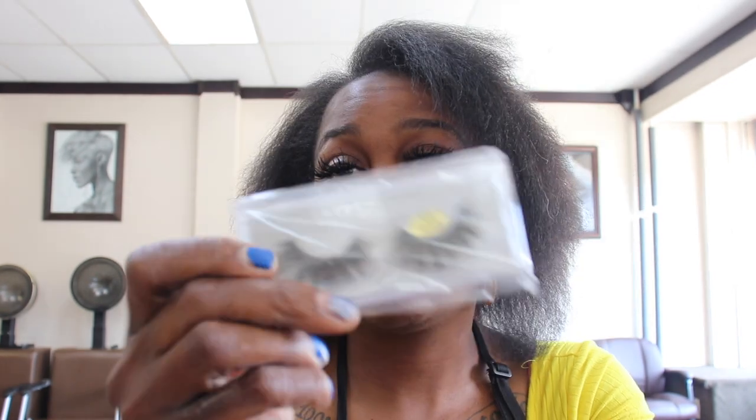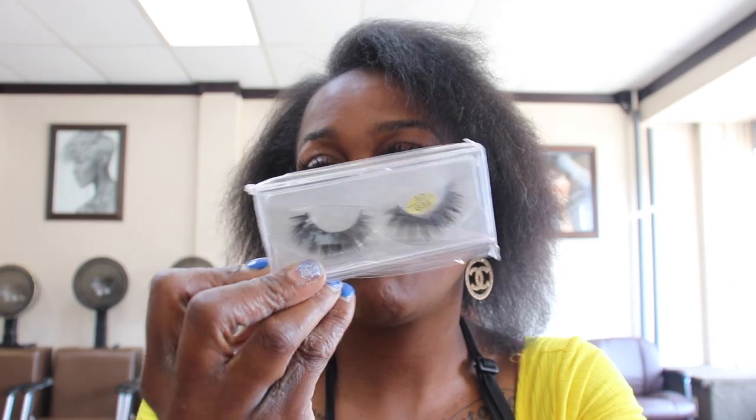So these are three bundles, my honey. They are all 26 inches. I like long hair, y'all know that. So we're gonna work with this hair in a second, but let's see what else they gave us. They sent us some lashes.